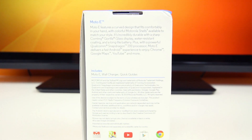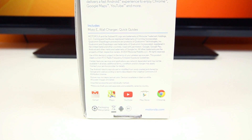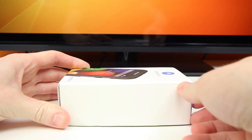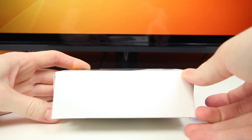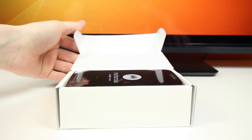So with that said, as you can and will see, this is a very basic phone, as Motorola needs to cut its cost as much as possible. If we go ahead and open up the side of the Moto E box and lift up the top, we'll be greeted with the Moto E sitting right on top in the black global variant.